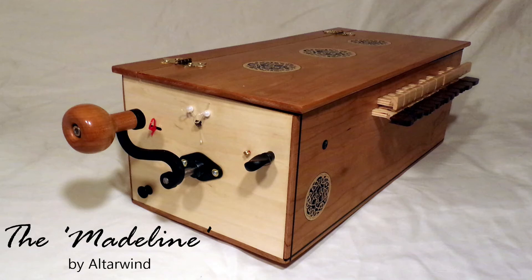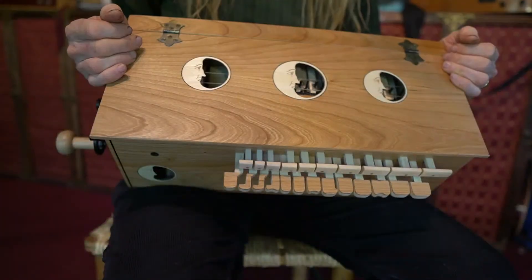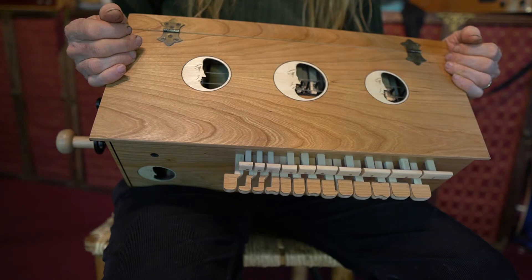Welcome to the tutorial video for the Madeline Hurdy-Gurdy. This time we're going to talk about how to hold the instrument. Let's place the instrument in our lap and learn to hold it properly.